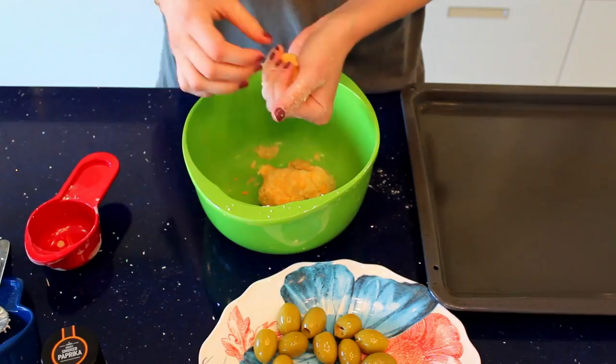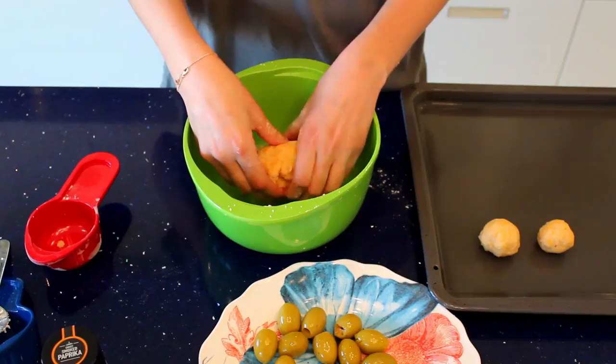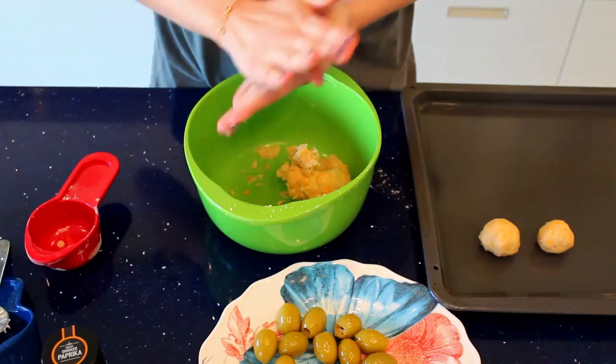We're gonna place them onto a greased cookie sheet and put them in the oven for 15 minutes. This is really easy to make — it's quick, it's simple, and it's delicious.